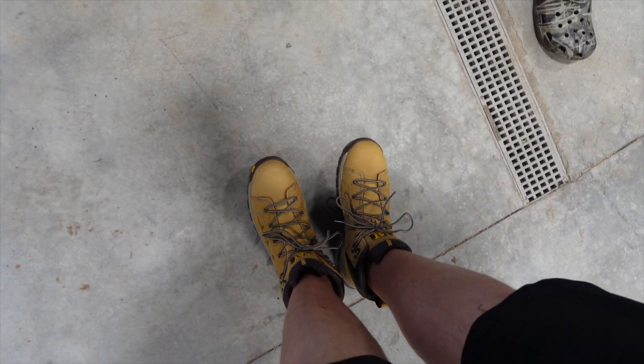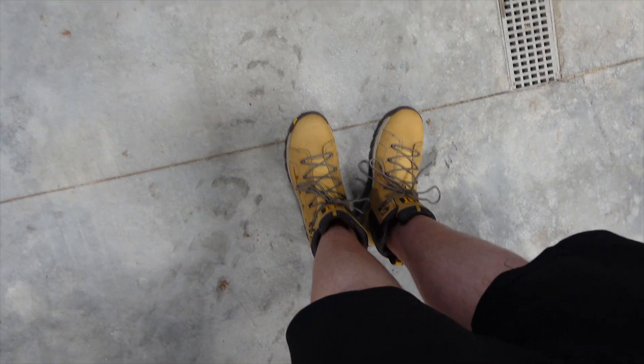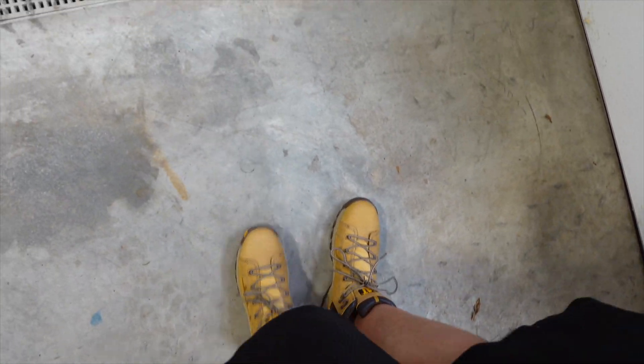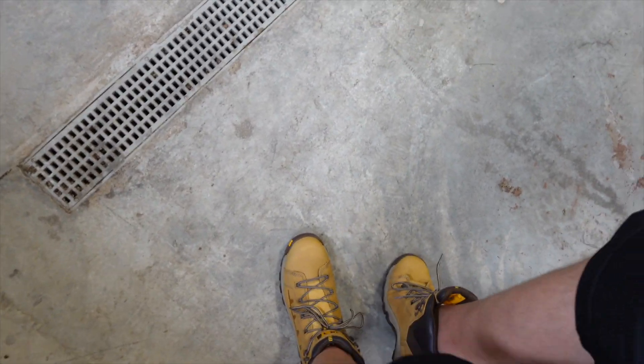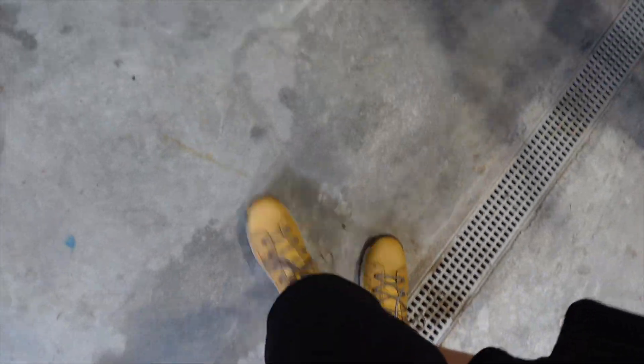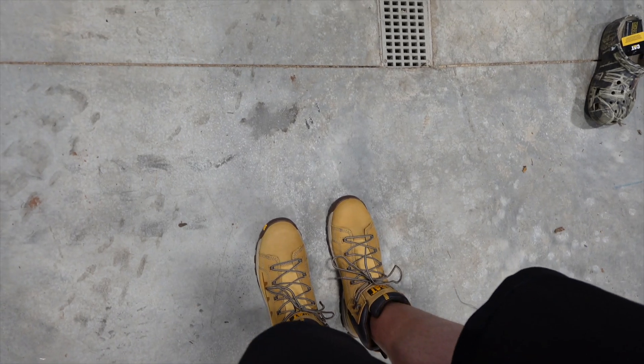Boots are on. First impressions — you can definitely feel the arch support on these, which is nice. You want to have that little bit of support in the middle of your foot. It's not overbearing, but you know it's there. Grip-wise, we seem to be doing pretty well. Just overall comfort seems nice. Obviously when you get a new pair of boots it does take a minute for them to break in, but right off the bat I'm not getting any toe pinching or anything like that, which I have felt in other shoes and boots over the years. These ones feel very comfortable.